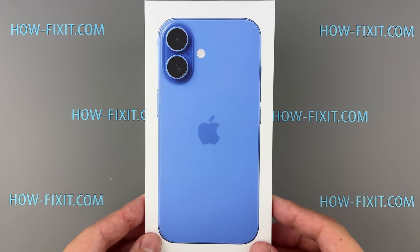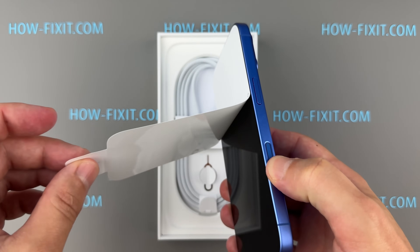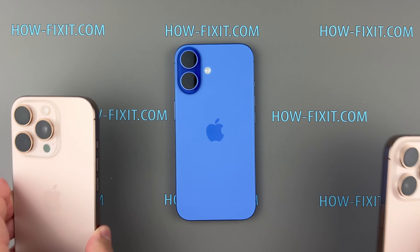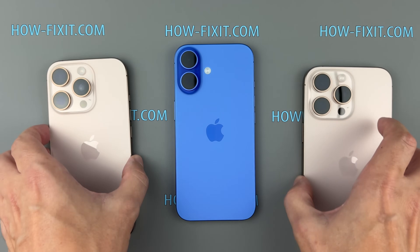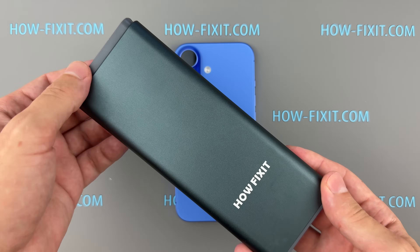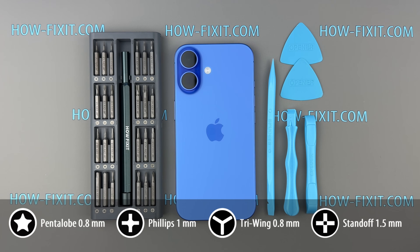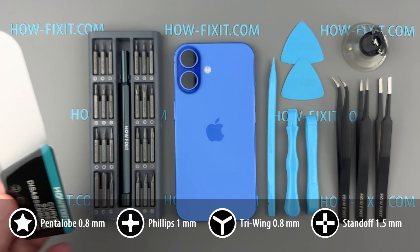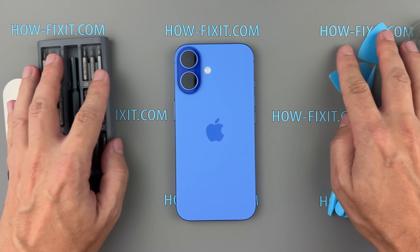Welcome back to another Teardown video. Today we'll be diving into the internals of the latest iPhone 16, breaking it down step by step. You can also find links to the teardown videos for the iPhone 16 Pro and iPhone 16 Pro Max in the video description below. Before we get started, let me show you the tools I'll use: a screwdriver set, plastic pry tools, tweezers, a suction cup, and a screen disassembly tool. Links to all the tools are in the video description below. Now, let's get started.